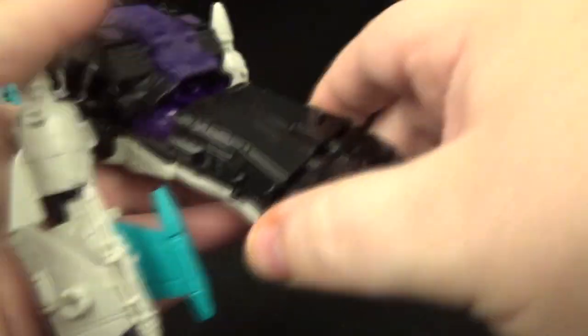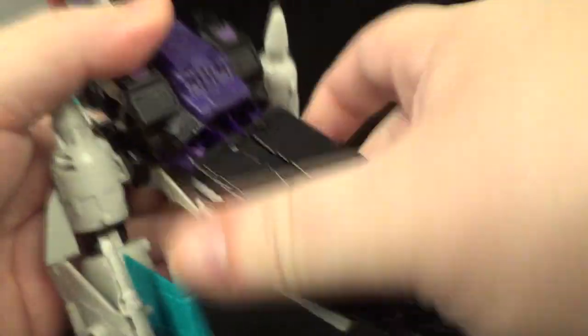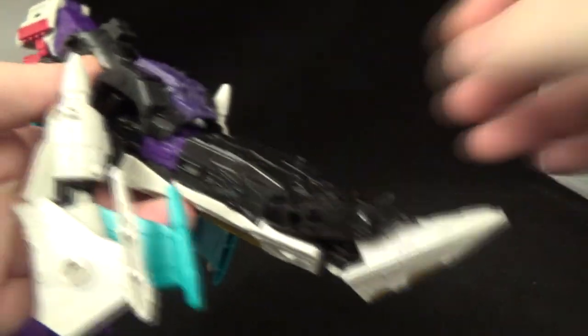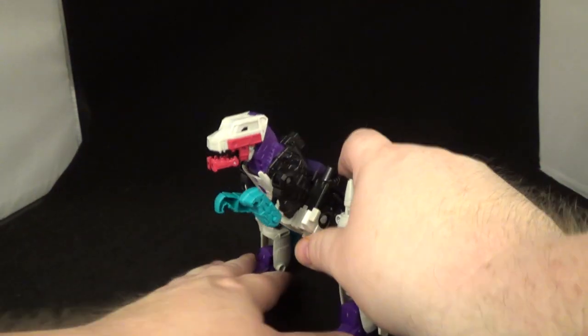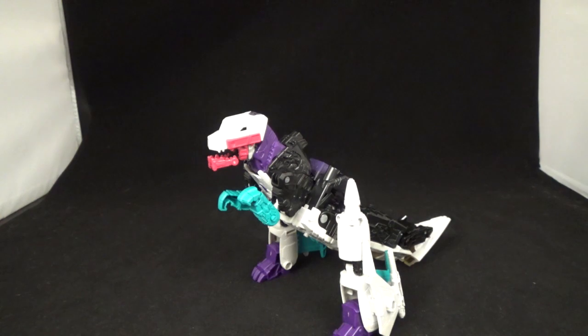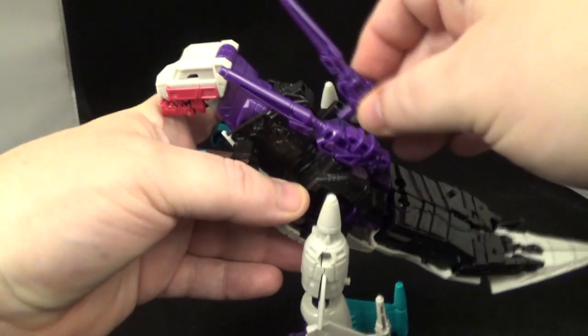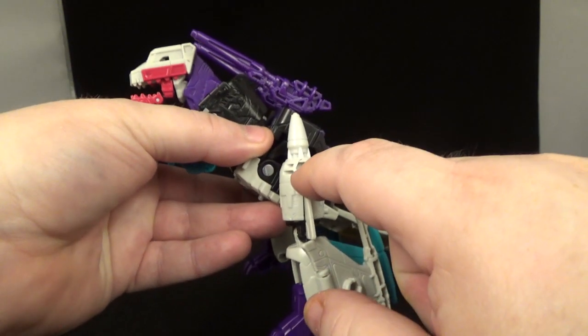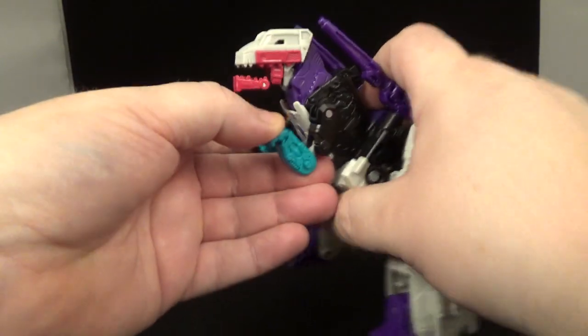There's a toe tilt up and that's about it — no rocker on the feet. The turquoise is painted right there. The tail can move up and down, tabs in place so there's a little controlled movement. You can put the guns up on ports here and here, so you can add on Battle Masters as well.